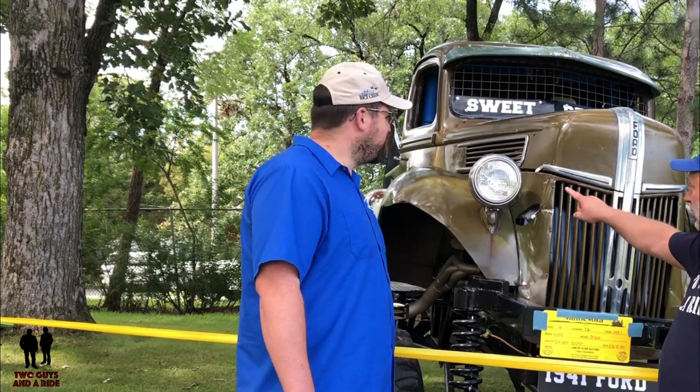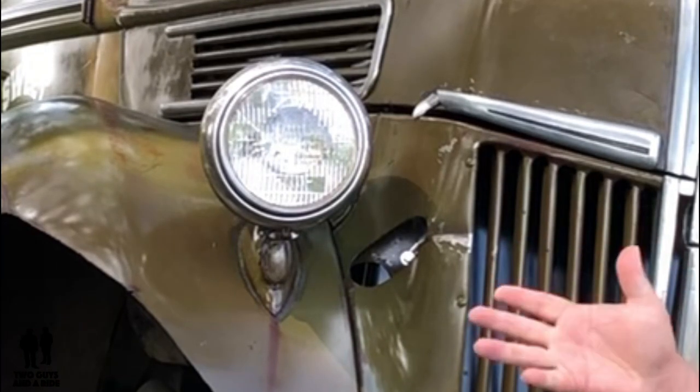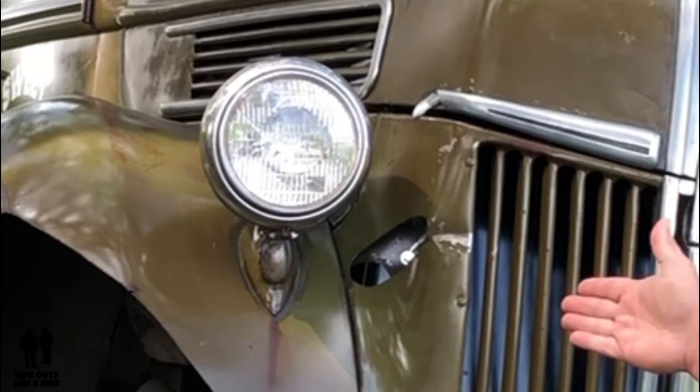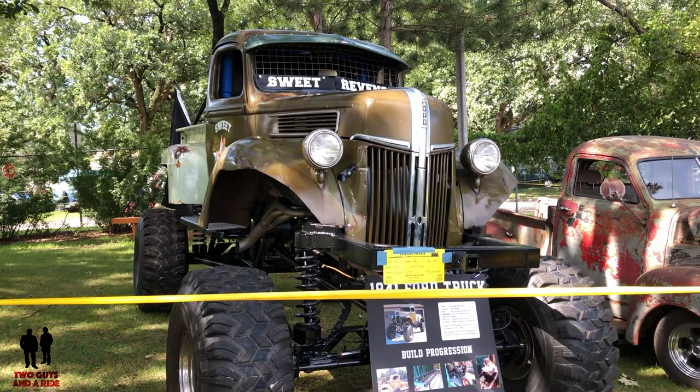You'll notice that the lights are original. Lights are still original, as well as the turn signals, which aren't functional but they're still original to the truck. I love that original look.